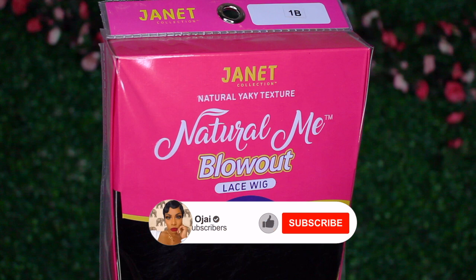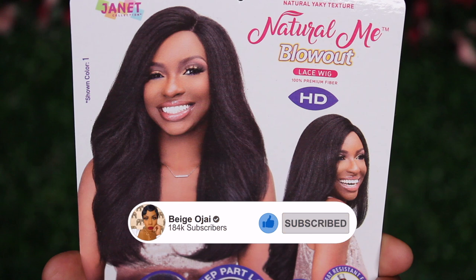Hey guys, welcome back to my channel. My name is Beige. If you are new here, welcome. Don't forget to give this video a thumbs up and comment down below before you leave.